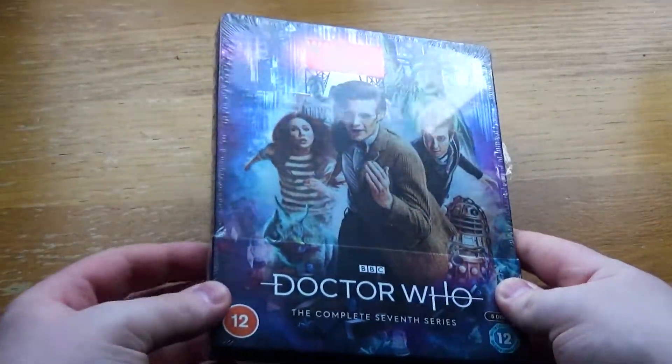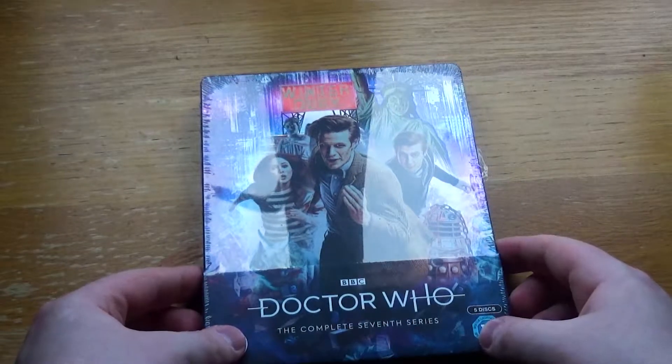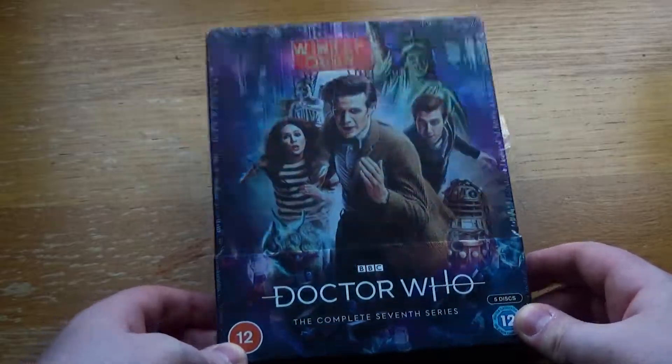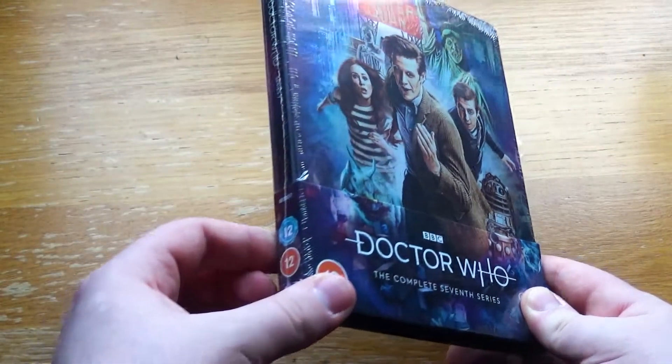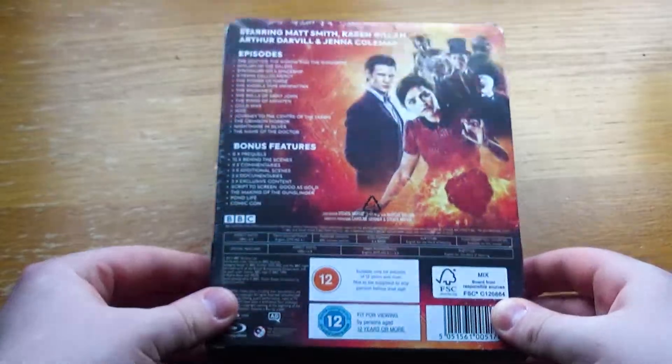Hello there. Another Doctor Who new series Steelbook to add to the collection, coming quite recently after the last one — Series 6. They've just announced the next one as well, the 50th Anniversary Collection re-release in Steelbook form. So they're really pumping these out now, and I'm glad because they're great.